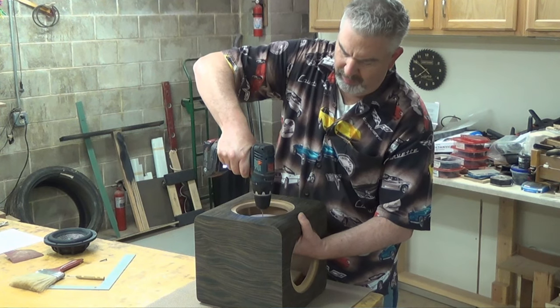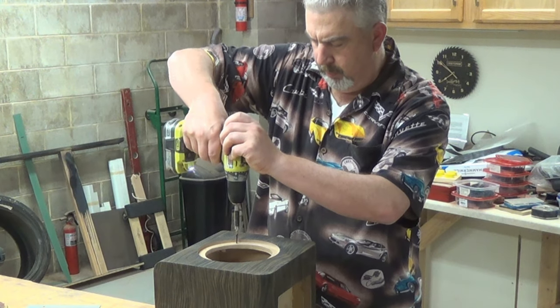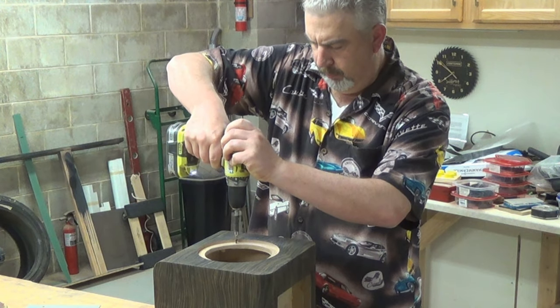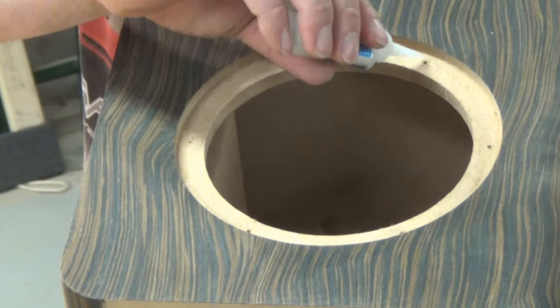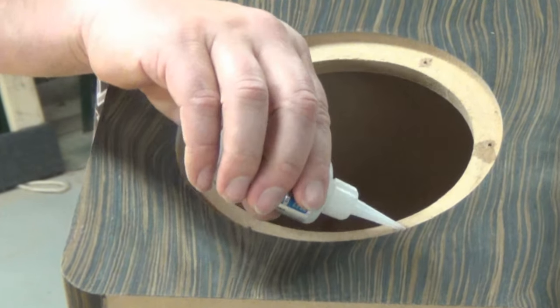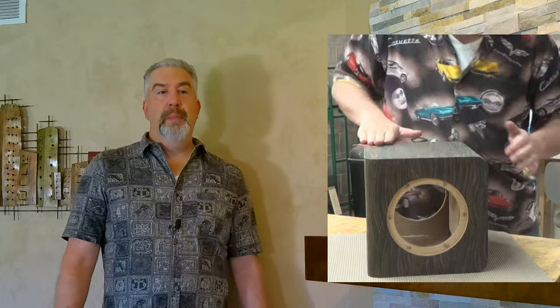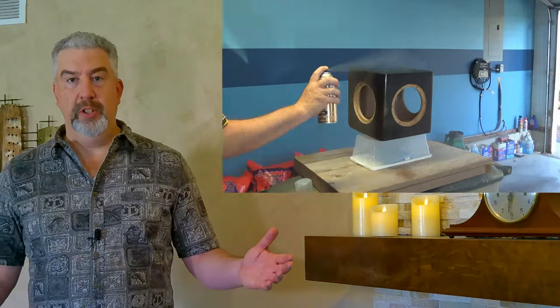I marked the holes for the drivers and drilled out an appropriate hole for the number six black oxide screws that I will use to mount these with. I ran a screw in and out of each of the screw holes and then dropped in several drops of super glue, which hardens that area up a bit so the screw won't strip out as easily if I get a little too aggressive with the screwdriver. Not that that's ever happened. Now I'm ready to give the cabinet a final sanding with 220 grit before I dust it off and apply some finish.